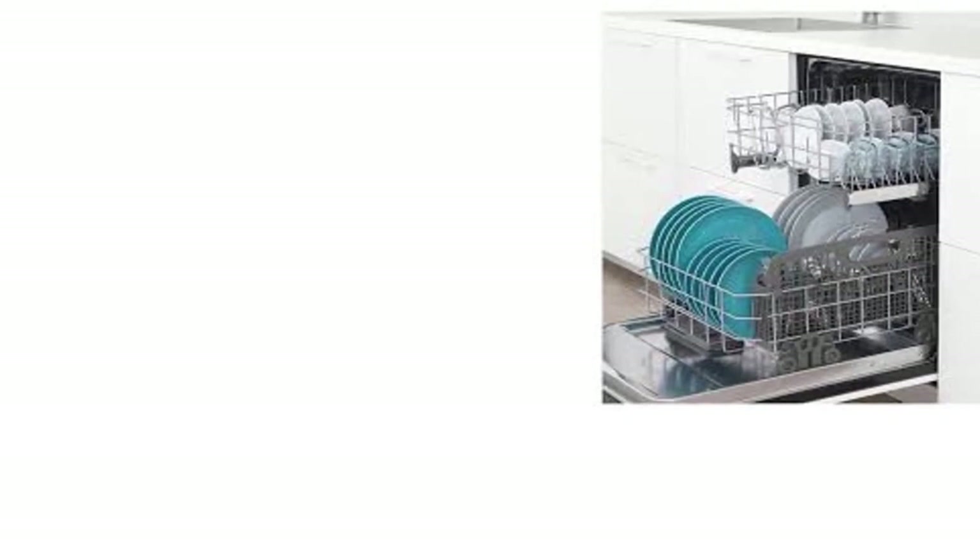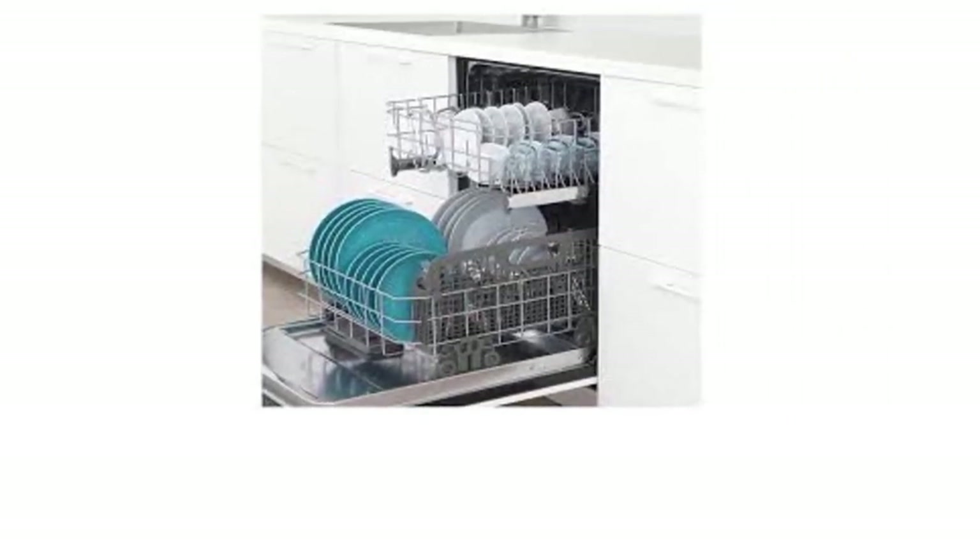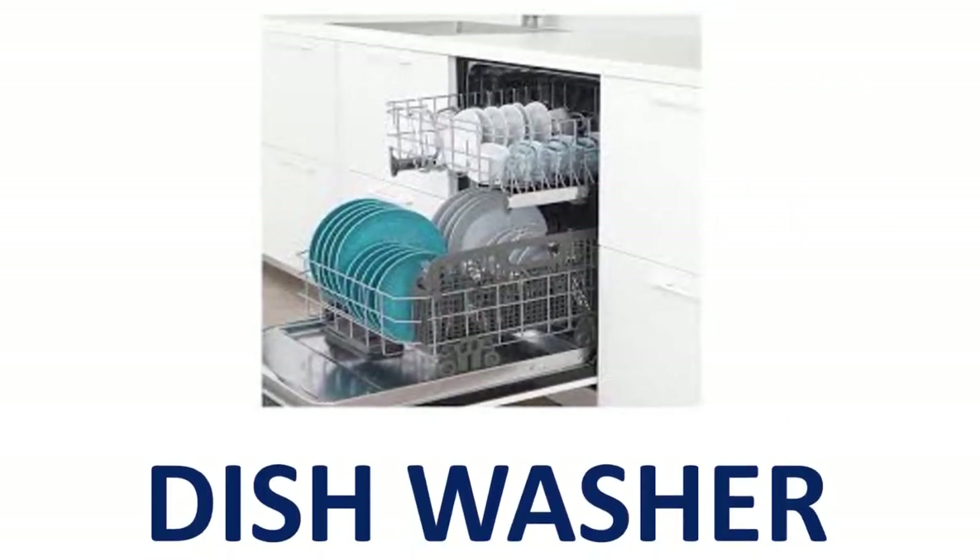Dishwasher. D-I-S-H-W-A-S-H-E-R. Dishwasher.